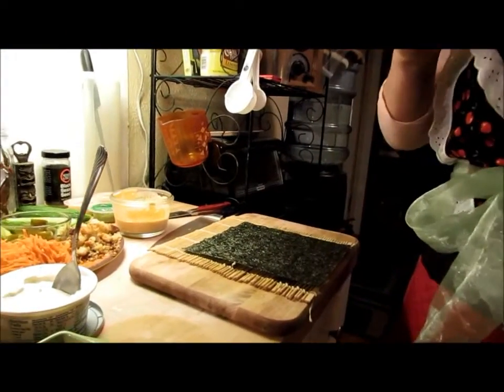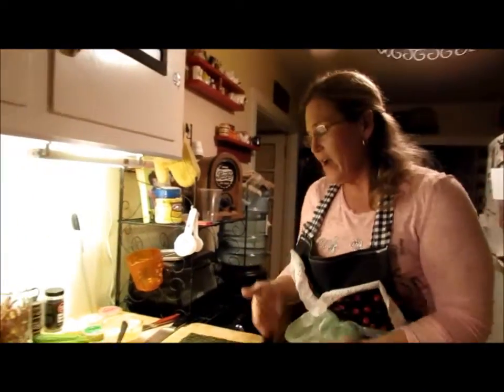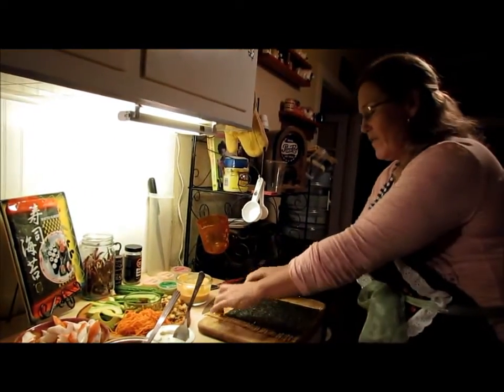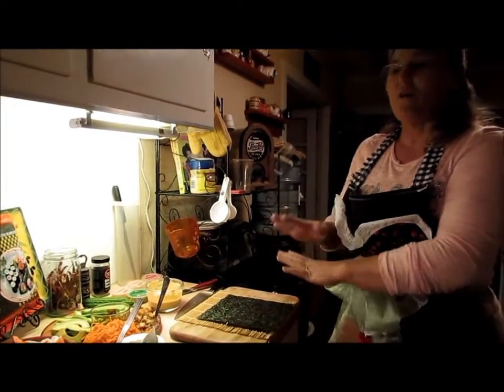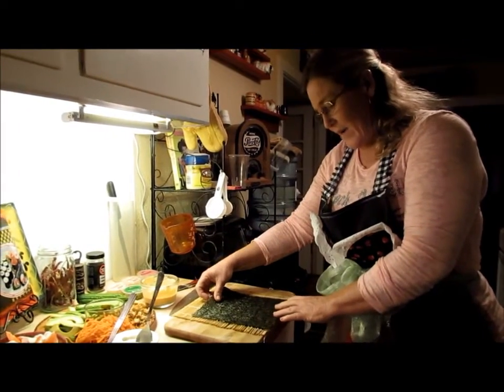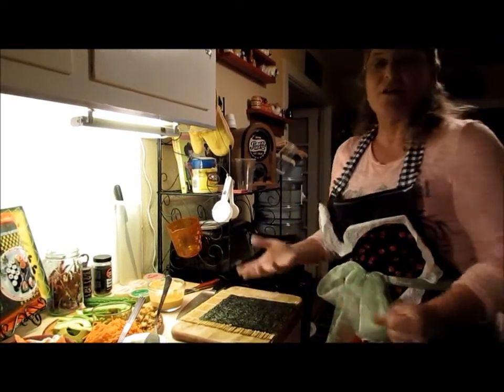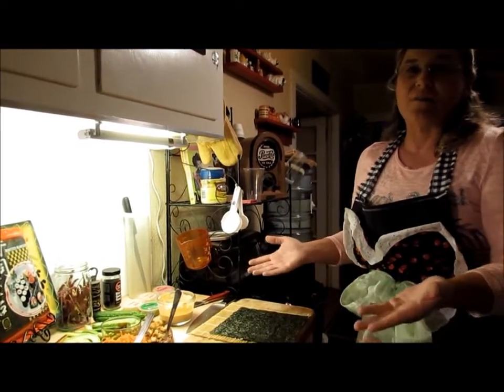If you want a roll where the rice is on the outside, you're going to lay down over this roller a piece of cellophane, then put your rice over the cellophane and add the nori on top. I would recommend for people who are just starting to roll: roll with the nori on the outside first, then go with the cellophane method.